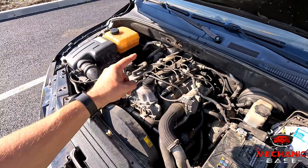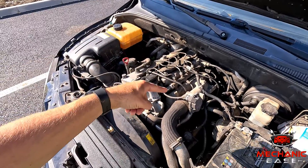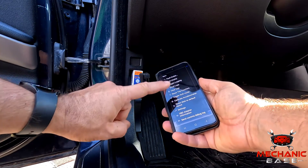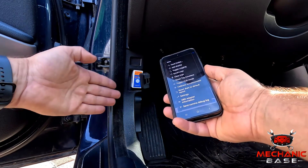Then we have trouble codes, which may shed some light on the problem, especially in newer cars where everything is computer controlled. Radiator fan issues are often managed by the ECU, which will probably know why it isn't working. For example, if the engine control module stores a trouble code on the coolant temperature sensor, it can also cause the radiator fan to malfunction. To read the fault codes, you need to use an OBD2 scanner — you can either buy one for home use or go to an auto repair shop to have the codes read for you.